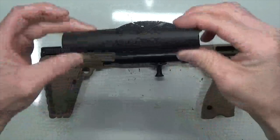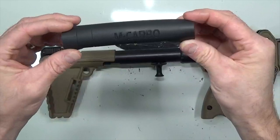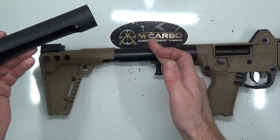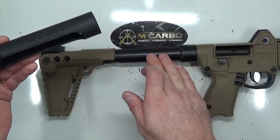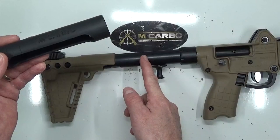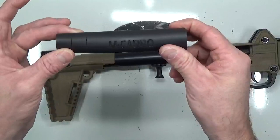Here you have it — the MCarbo Sub 2000 bolt tube cover. It's a performance and comfort item, but more of a performance enhancement than anything else. It's going to help absorb all that shock and recoil you typically feel on your cheekbone. If you've put a few hundred rounds through this thing, you know how it feels — you have to really jam your cheekbone into that steel bolt tube to get the appropriate sight picture since the factory sights are quite short. The whole idea is to focus on your sight picture and put accurate rounds downrange, not keep track of every time that bolt comes flying back into your face. It's distracting and it's not necessary — so yes, it's somewhat of a comfort item, but more of a performance enhancement.